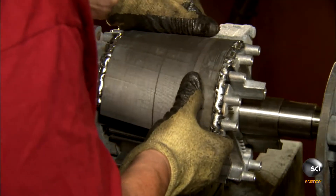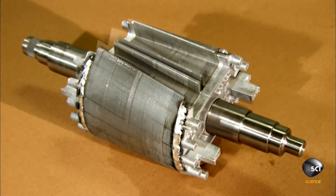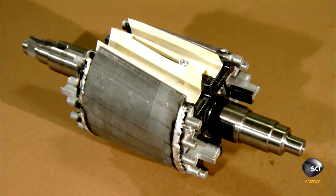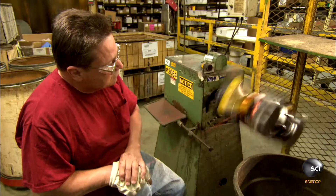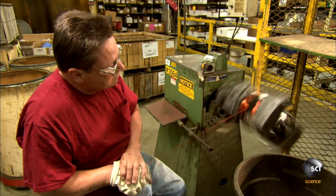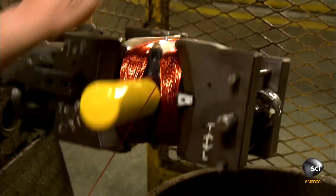The technician unclamps the rotor from the welding machine and tucks insulation into slots on the sides. The rotor then goes for a spin in a machine that winds bands of copper wire around the insulated sections. These wires will act as electromagnets and help produce electrical current.